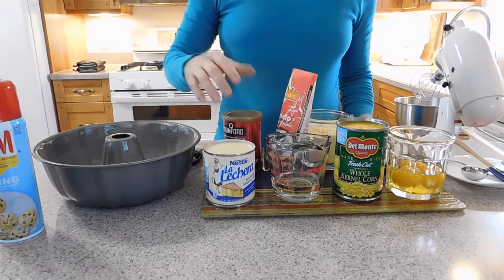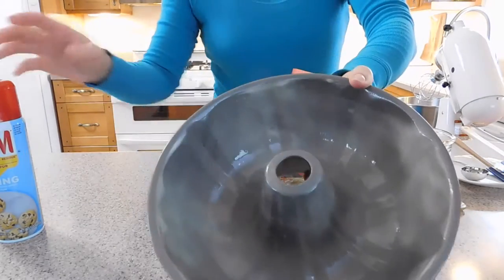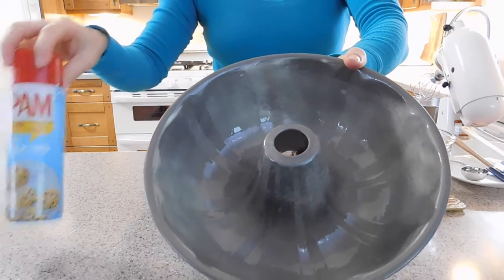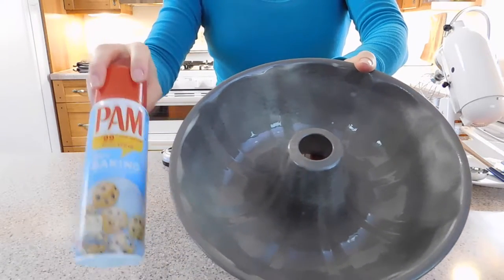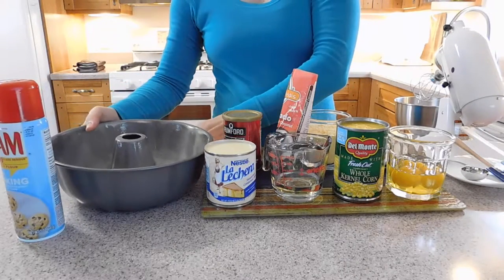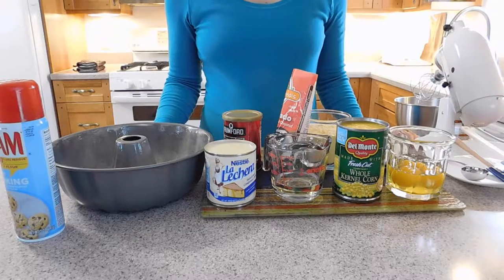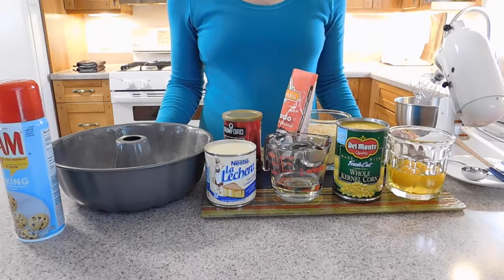You are also going to need a Bundt pan sprayed with cooking spray with flour. And now we are going to start the recipe. First, we are going to preheat the oven to 350 degrees Fahrenheit.